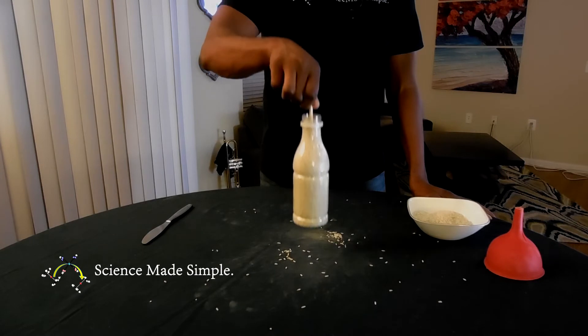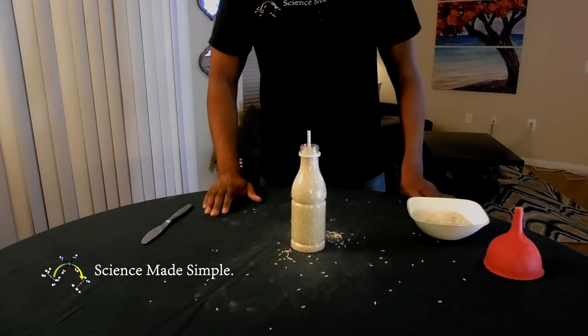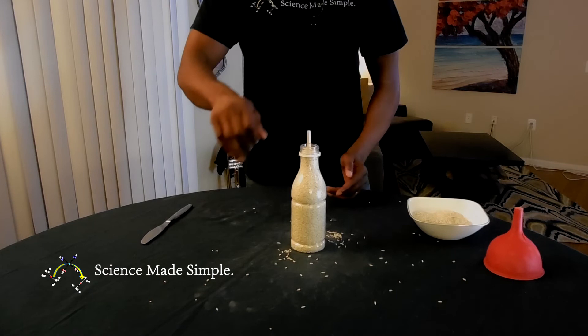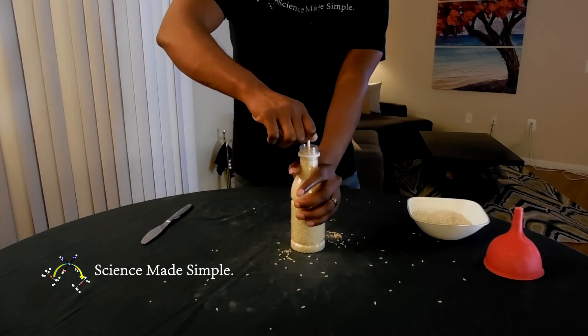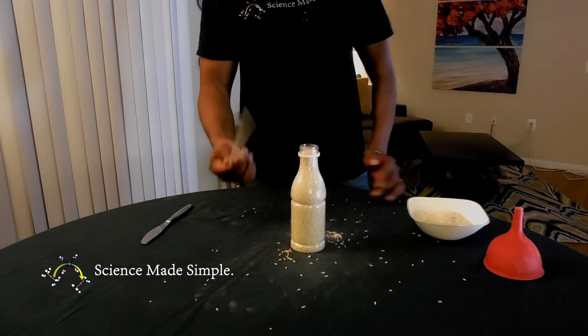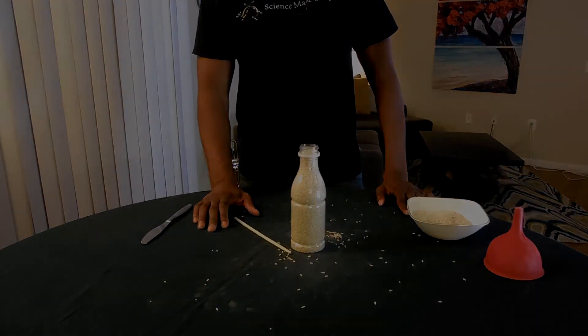See, now you know how to pick up rice with a single chopstick. To remove the chopstick from the rice, you will need to pull on the chopstick with greater force than the friction the rice is providing. Make sure to hold the bottle firmly in place when attempting to remove the chopstick.